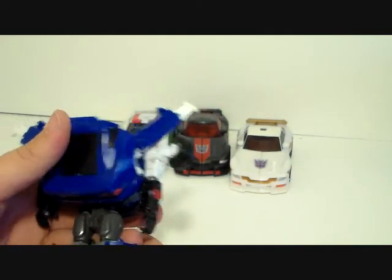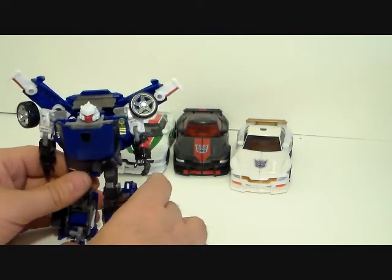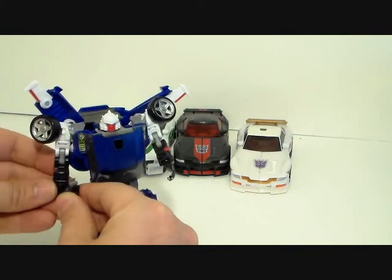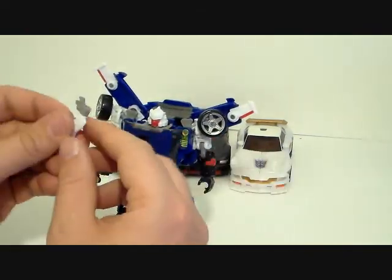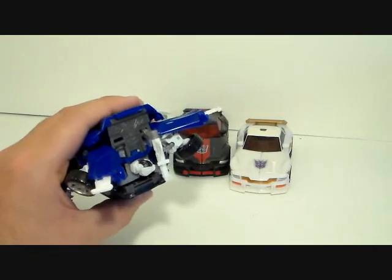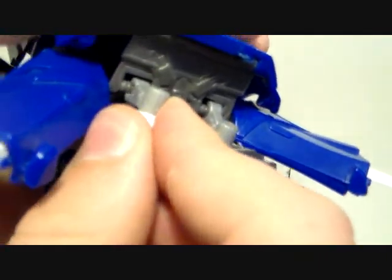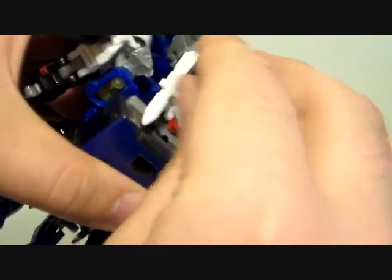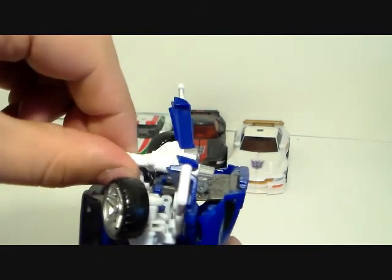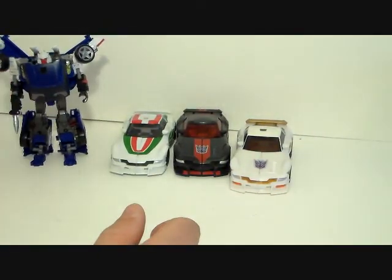I know I'm breezing over this transformation but you're about to see it three more times. He's got different legs than the rest. Take his gun and plug it into his hand - so he's got his little blaster. These shoulder pieces peg in on the three-millimeter clip system, they just clip on. The top port is on a hinge, and this also swivels, so you can pose them however you want. So there is Tracks.